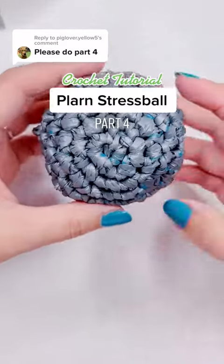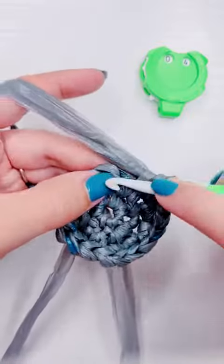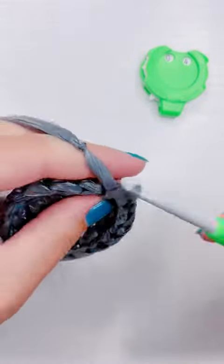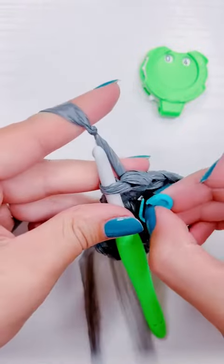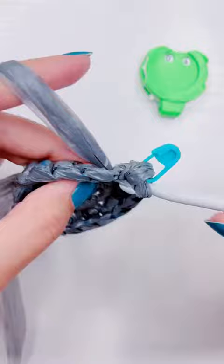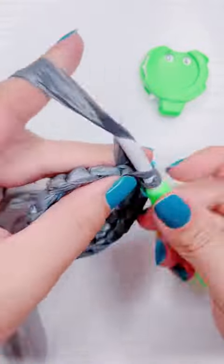This is how to crochet a plunge dress, part four. We are on row four and it is going to be our last row of increases. I'm going to add two stitches into the first stitch and then add one stitch into each of the next two stitches and repeat that all the way around.